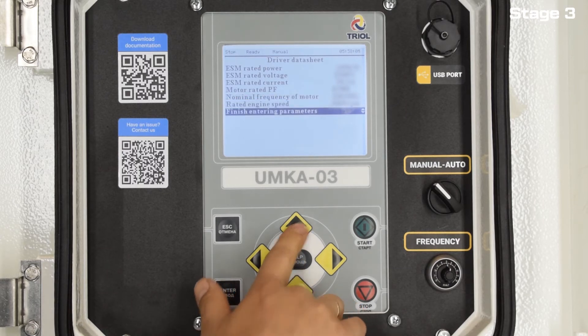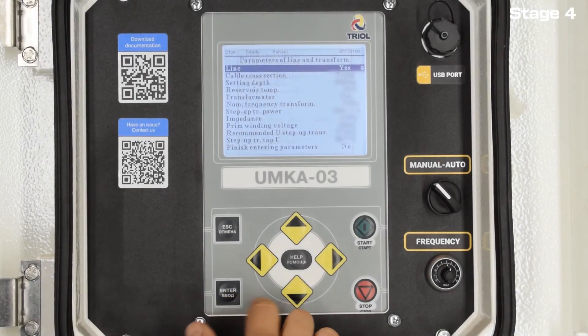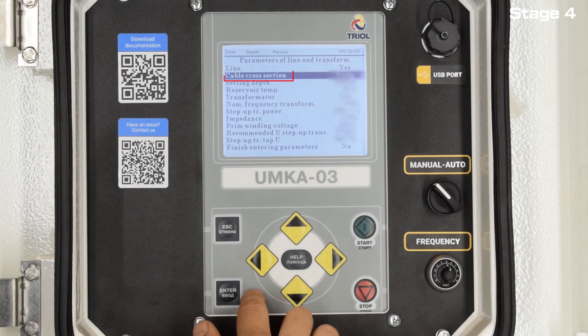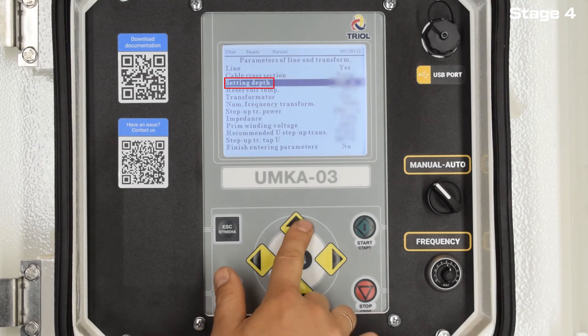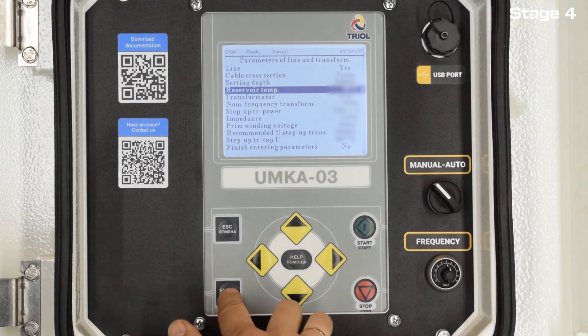Then move on. If there is a long line, enter its parameters: cable cross-section, setting depth, and reservoir temperature. If there is no long line, select No in the line section.